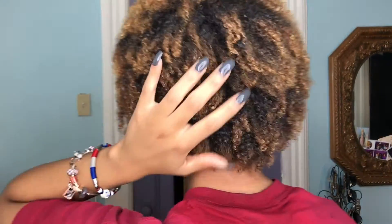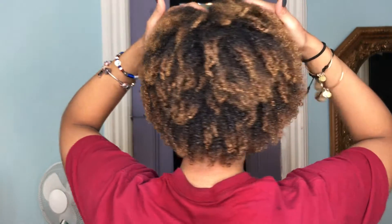I am out of the dryer and as you can see, my hair is pretty hard. That means the protein treatment is completely dry and it is time to wash it off.